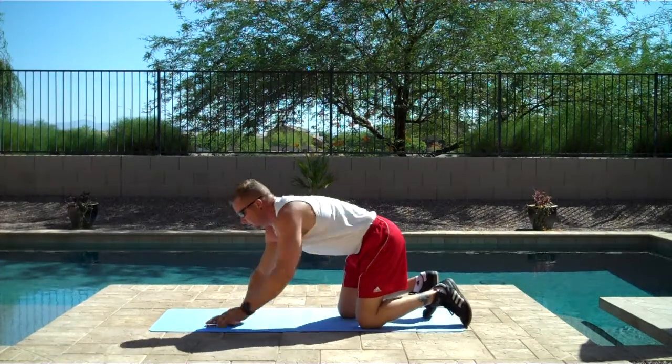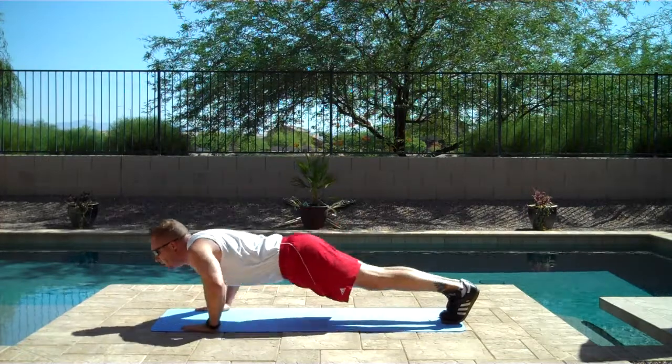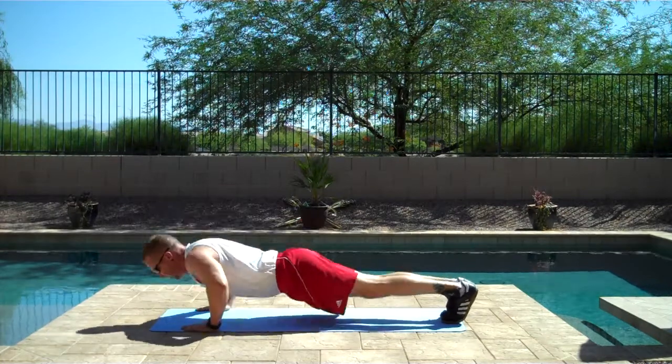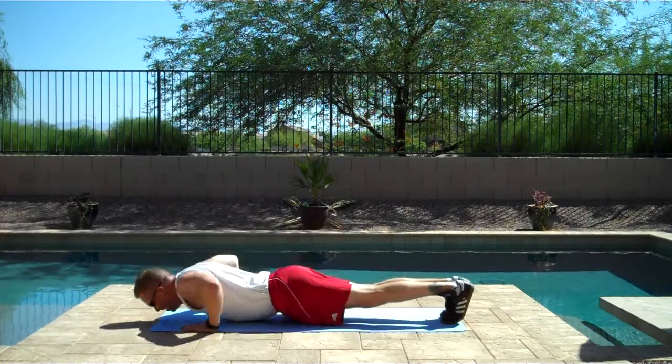All right, push-ups again. One, two, three, four, five, six, seven, eight, nine, ten.